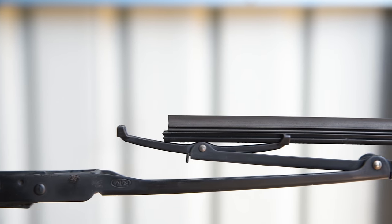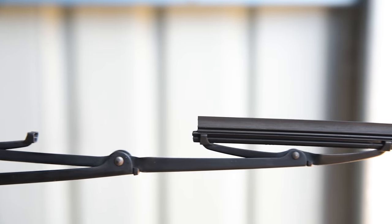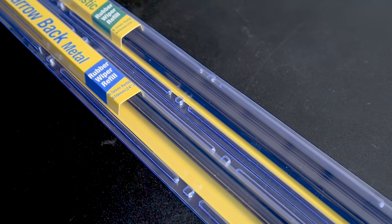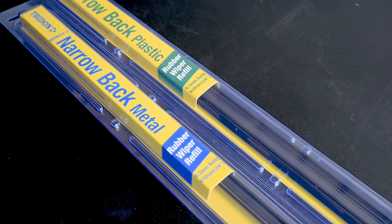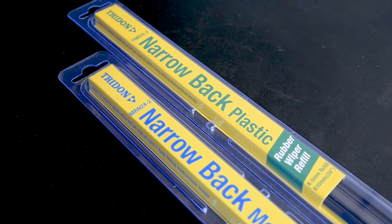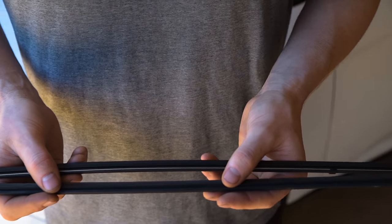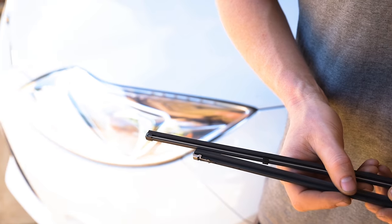Alternatively, you can remove your old wiper blade or refill and measure it, then take it to a Super Cheap Auto store. Trident metal rail or black plastic wiper refills are designed to be cut to length, so long as you match the width on the back of the refills and your original isn't longer than the replacement.